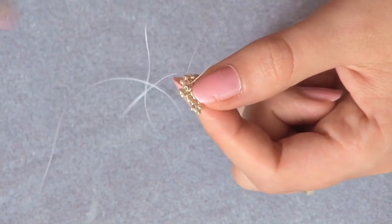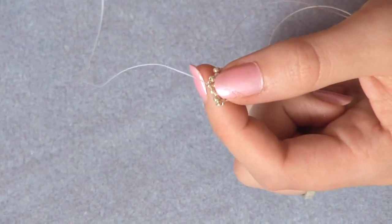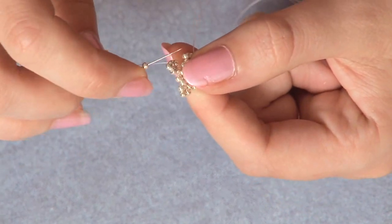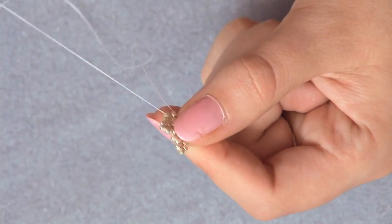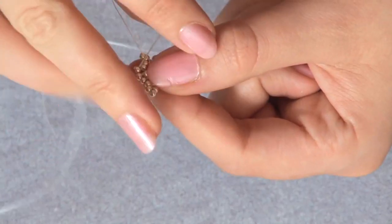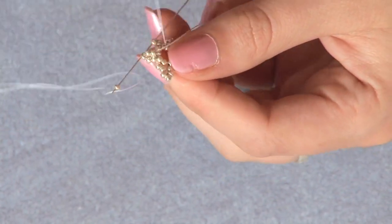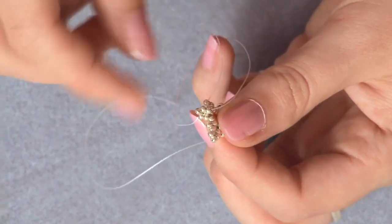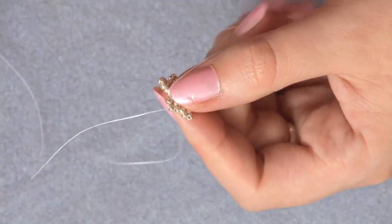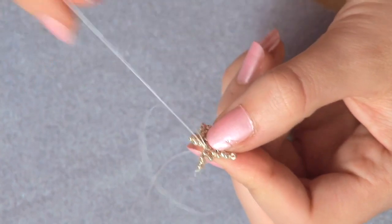Going up the nearest of the next stack, threading a bead in between each time. Picking up three and going down. Picking up a bead and going up. Then my last one — picking up three, going down. And then my last one, picking up three, going down.